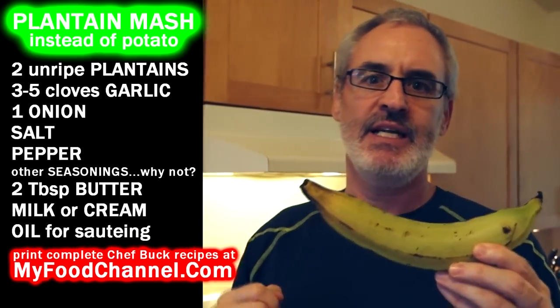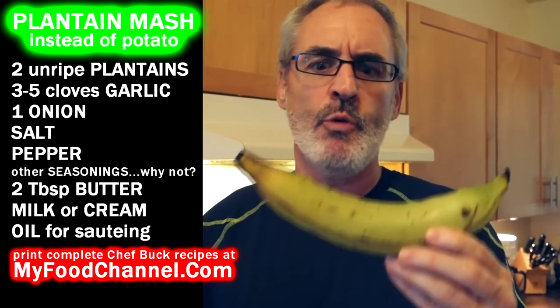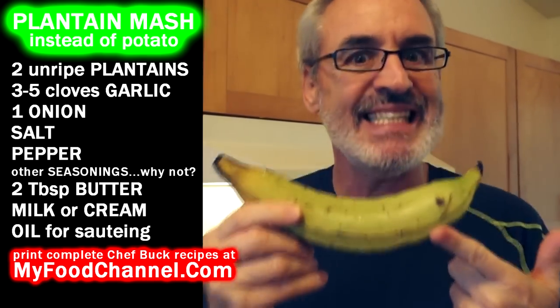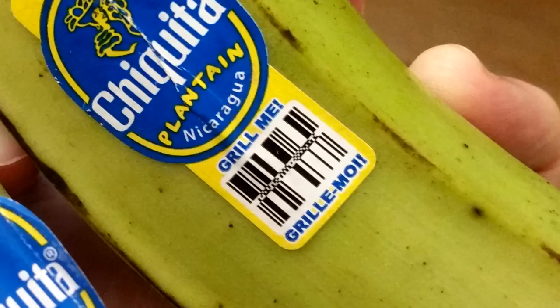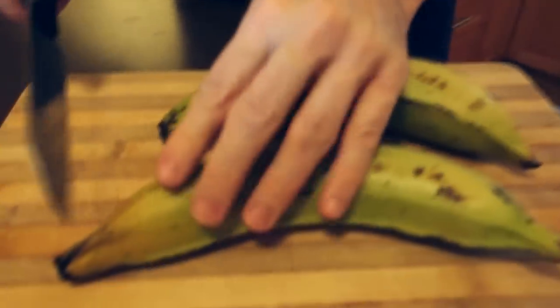Chef Buck here and today we're going to use some unripe plantains to make kind of a mashed potato dish but without the potato. We're going to use plantain as the starch because this is a very savory green unripe cooking banana. You can grill it, you can bake it, but we're gonna boil it because boiling is what lazy people do, and I am a lazy person.